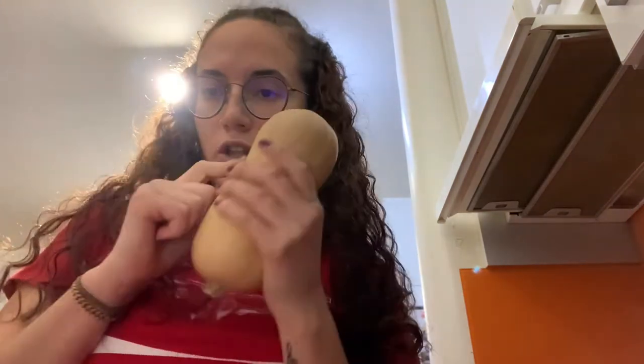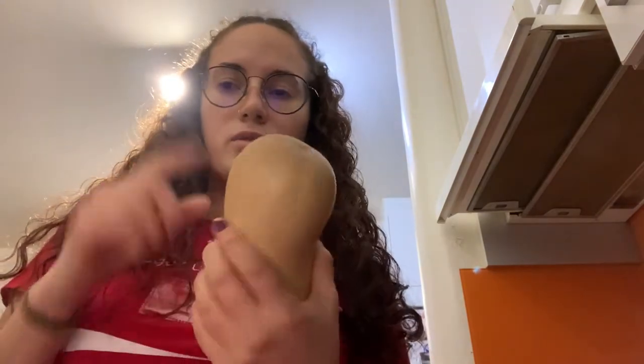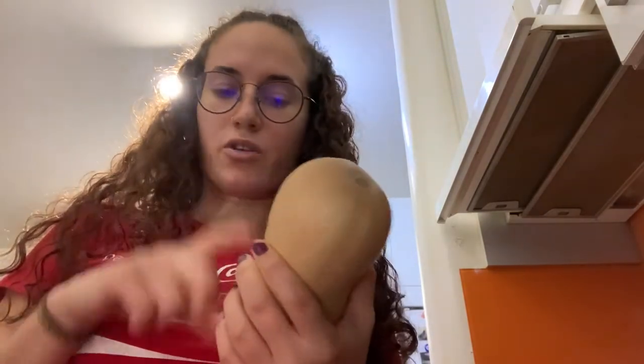The first step is to cut the squash. I'm only going to use half of it because there are only two of us eating. I'll save the other half for another recipe I have in mind for next week — look at me preparing in advance!